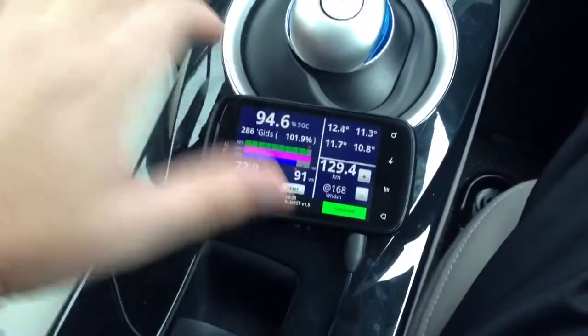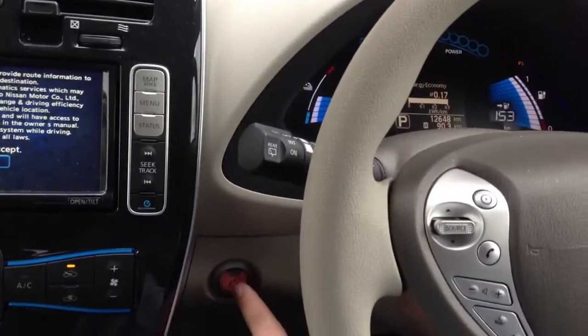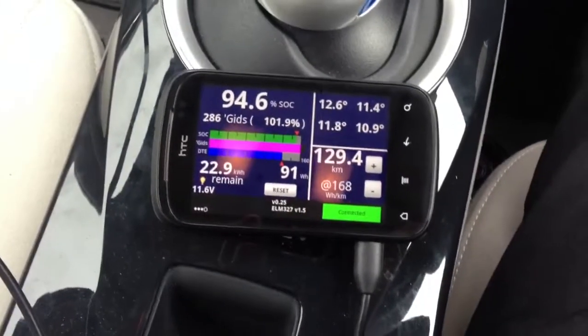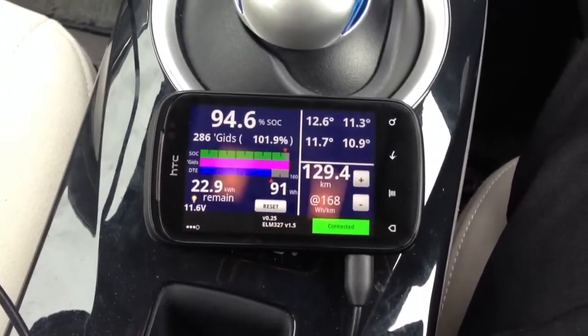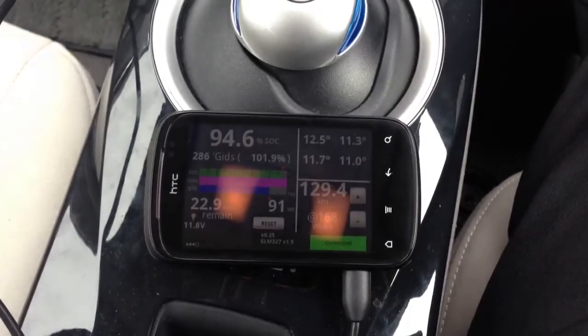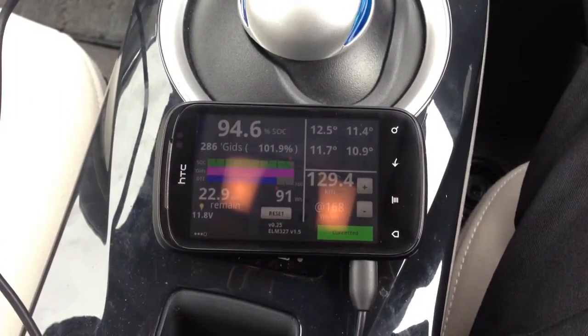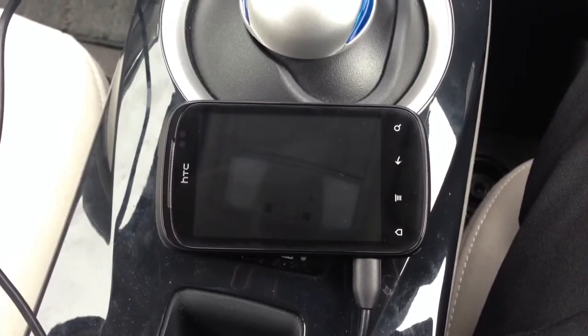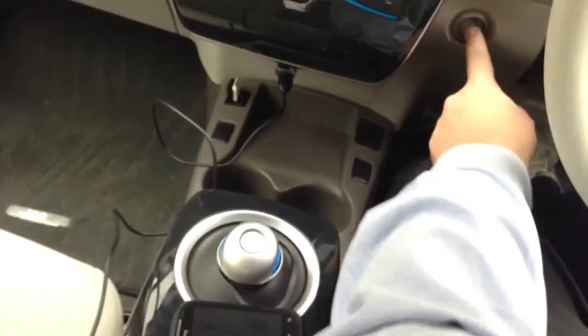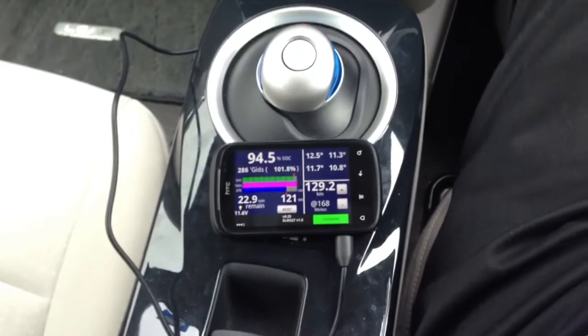I'm going to mount it there eventually. Now when you turn off the car, the car goes off, this switches to the battery profile using the profile settings app I bought, which includes a 15-second timeout. So there you see it's dimmed already, and it will turn off automatically. Once again, if you turn the car on, it will automatically load up and connect.